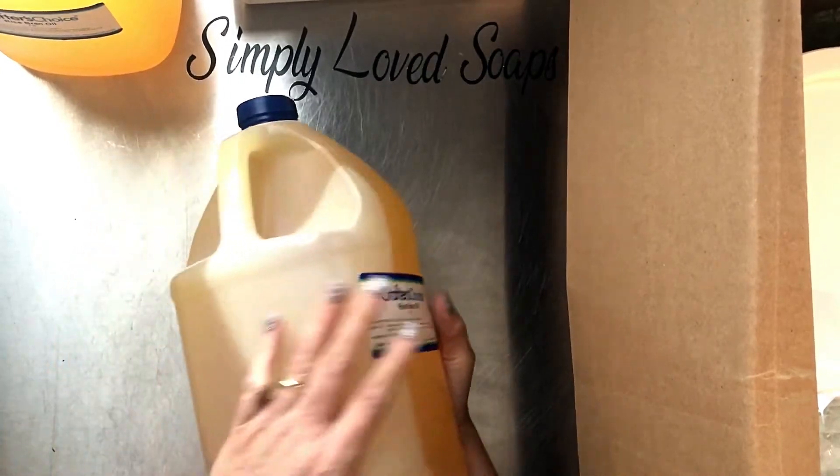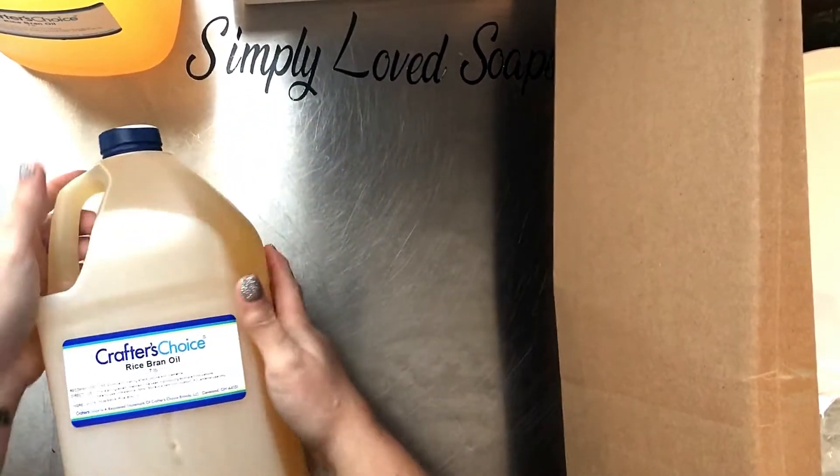I got rice bran oil, some more rice bran oil. This one does not look as dark as what they have been sending when I started going elsewhere for my rice bran oil.